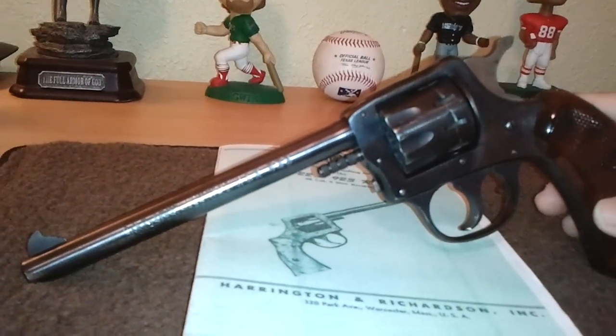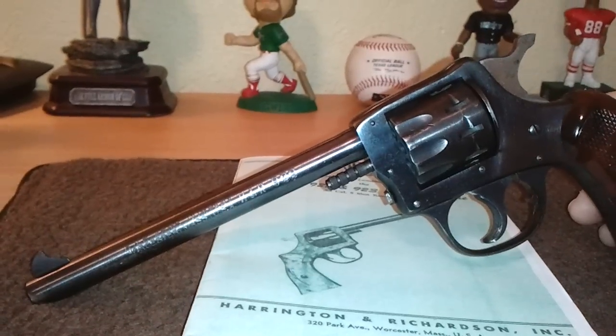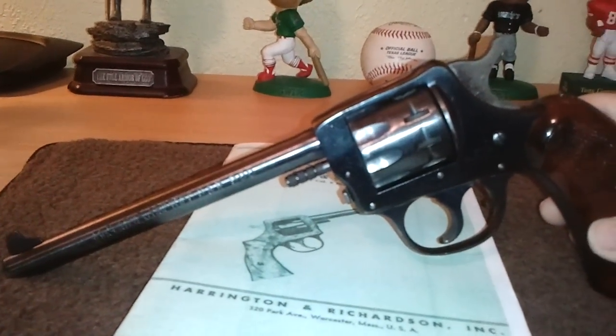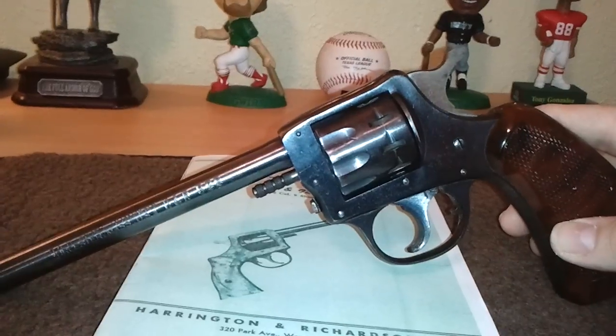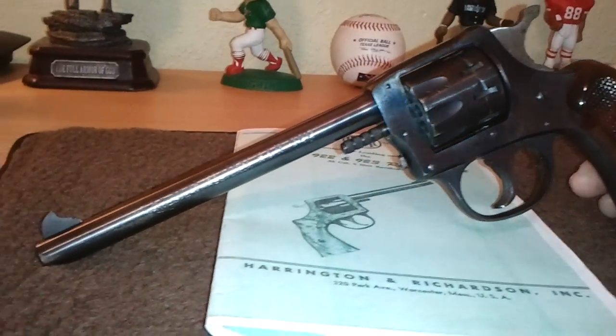Hey guys, let's take a look at an oldie but goodie. This is the H&R Harrington & Richardson 922, chambered in the .22 long rifle. Like any .22 revolver, you can shoot the shorts and the .22 long ammunition out of it as well. Of course your standard velocity or any of your high velocity ammunition works just great in these revolvers.